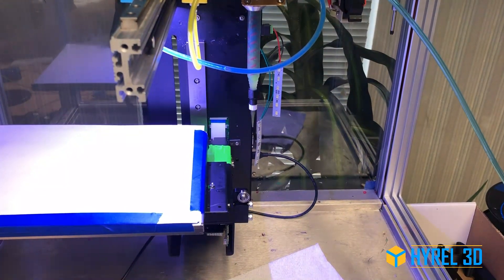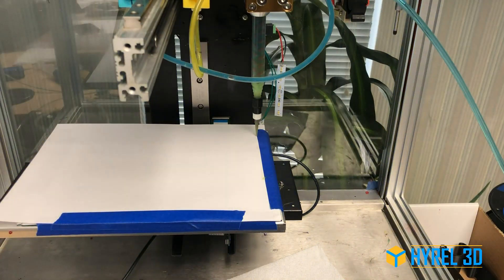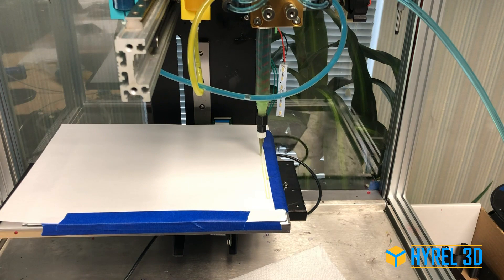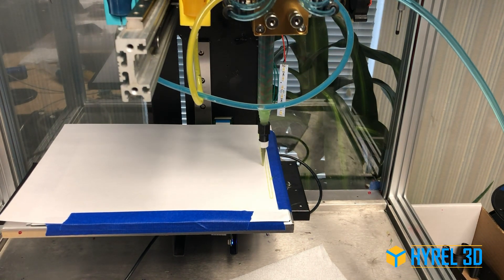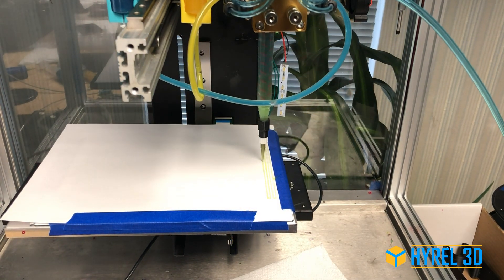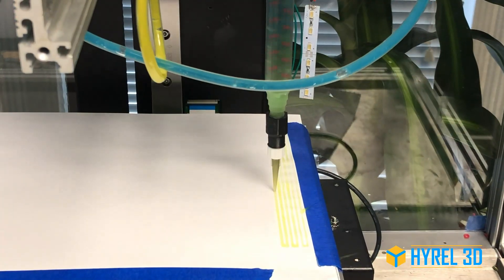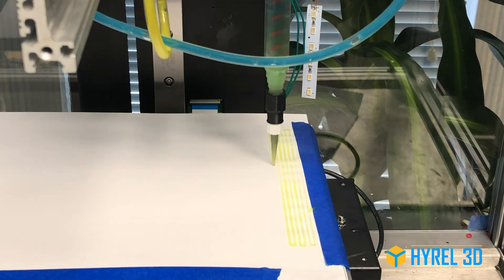The Dynamic Mixing Head is one of the High Rail modular printheads that can combine two or optionally more sources of material and actively blend them by spinning the baffles in the mixing chamber. Here we see an accelerated recording — the blades aren't really spinning that fast.